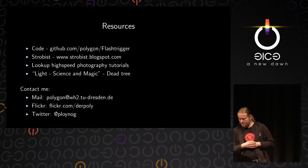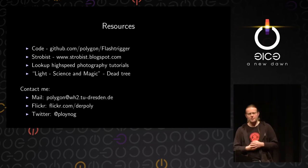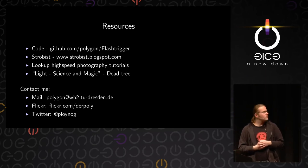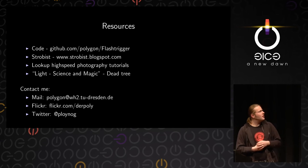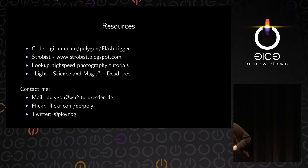Here are some resources. The code is on GitHub. One interesting read is Strobist — it started from a blog and became a bit of a movement in photography. Strobist is basically people using flashes, sometimes lots of flashes, in creative ways to get good pictures. There you can find lots of tutorials on how to use a flash for good photographic lighting; I learned a lot from them. You can also look up high-speed photography tutorials on Google and find tons of results.